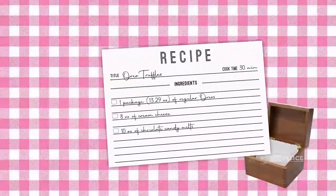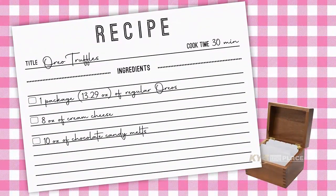Here's what you're going to need: one package of regular Oreos, eight ounces of cream cheese, and dipping chocolate.